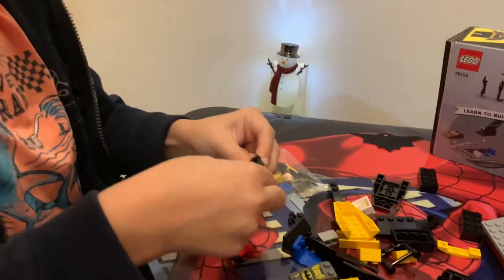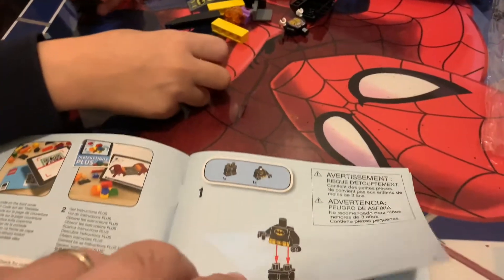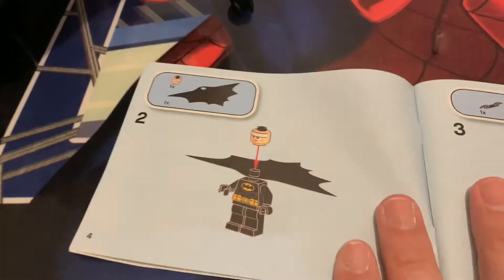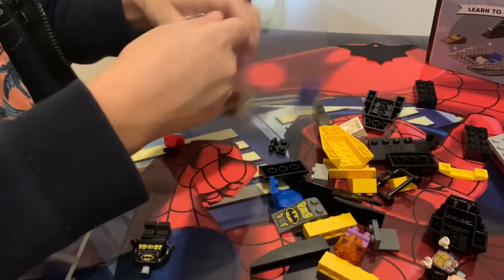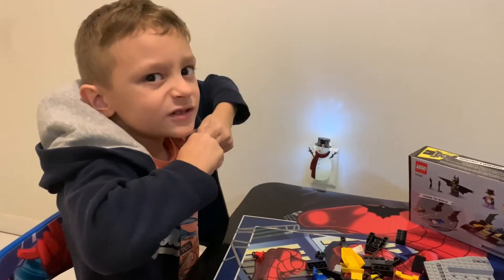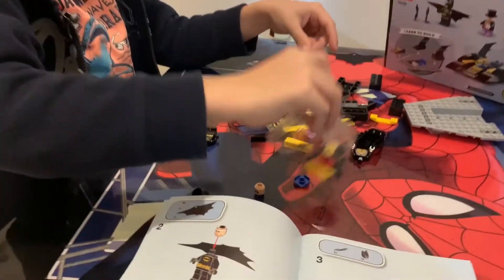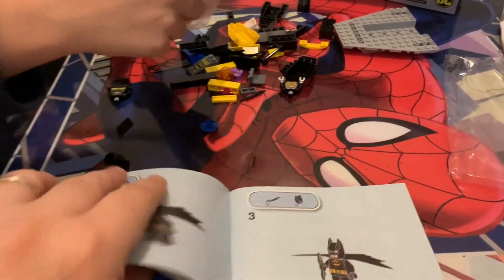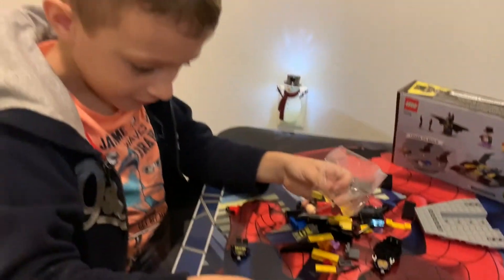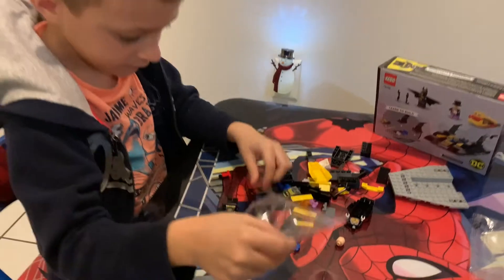Let's put this together first. There we go. Alright, okay, so we got the first part done. Let's move to the second page. The second page is Batman's head. I think you had it already. No, oh is it? Oh no, that's bigger. Okay, let's open the other package. Oh, that's cool. Oh, this is coming with this thing. Here we go.